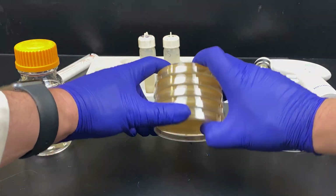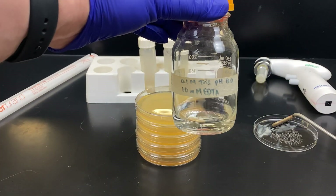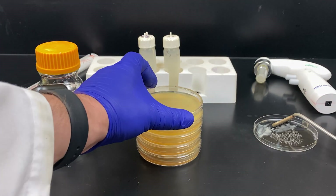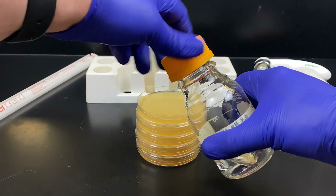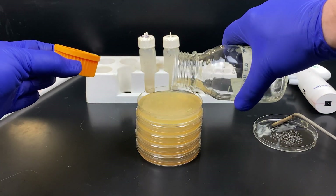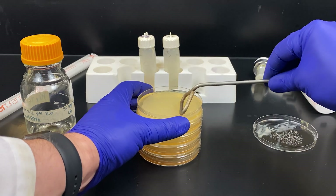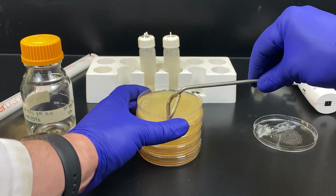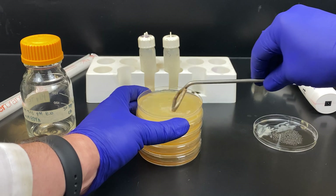This is done using a bent rod we call a hockey stick, which can be seen here on the right. We're going to use Tris EDTA buffer to harvest the cells. We'll take the lid off a plate and pour a little bit of our TE buffer on the surface. We're doing this so when we scrape off the E. coli it will have somewhere to go, other than sitting on top of the agar itself. We take the hockey stick and gently scrape — be careful not to break the agar, it is like jello. You can see the bacteria comes off as long as we scrape gently.